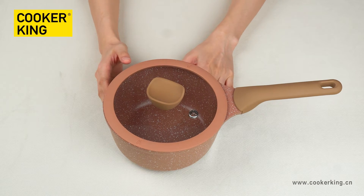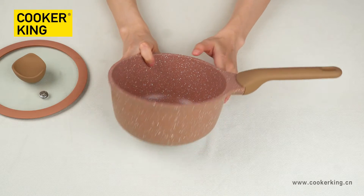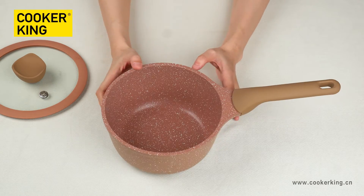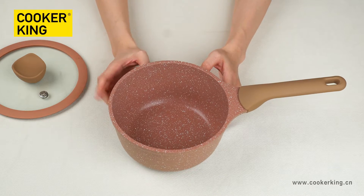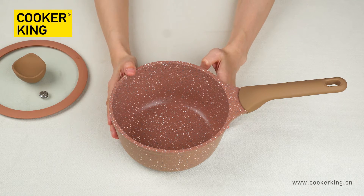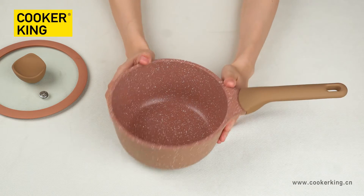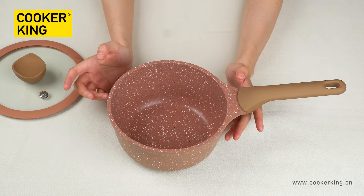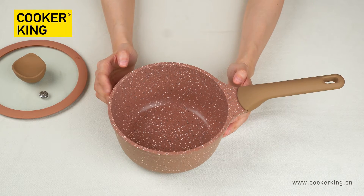The size of the saucepan is 18cm. You can see the inner coating color and the outer coating color is chocolate with white dots. The inner is the non-stick coating and the outer is the normal heat-resistant lacquer. For the inner coating, you can change to any other colors or any other coating brands — you just need to tell us the details.